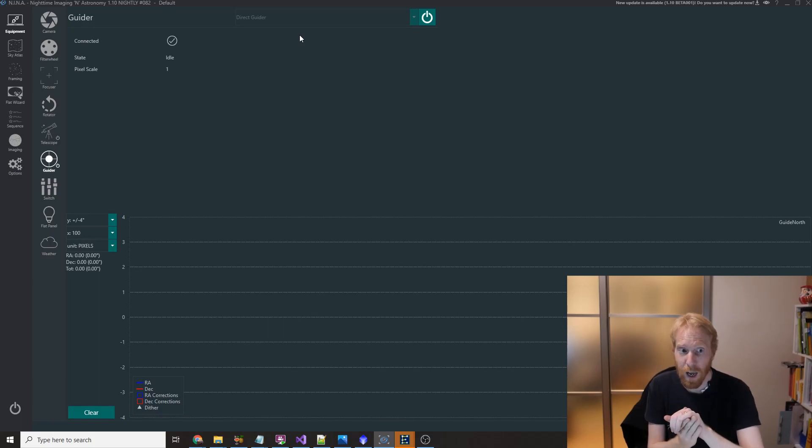Direct Guider is a fake auto guider — it's basically just connected to the mount and can only do dithering. I implemented that about a year ago into NINA, and it will move the mount blindly with a pulse guide in a random direction with a certain pulse duration to do some blind dithering.